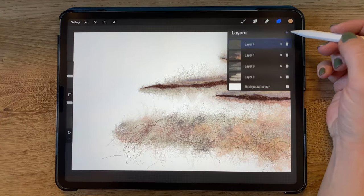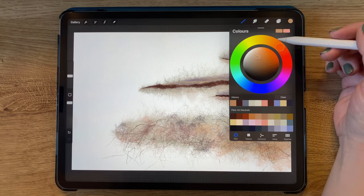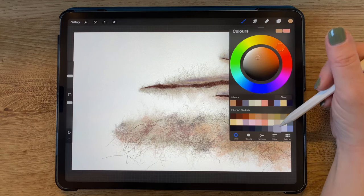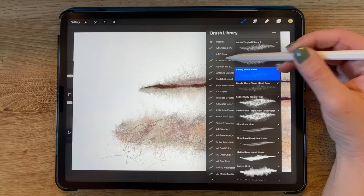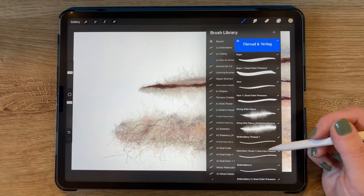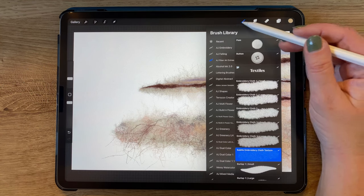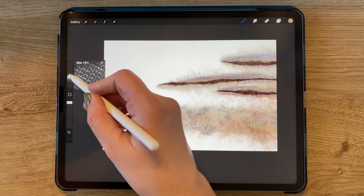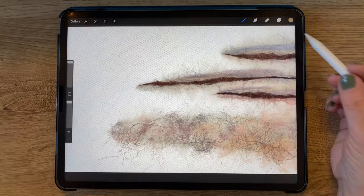Now I'm adding a new layer and moving it below all of the other layers. This layer will become my background fabric layer. With a beige color chosen, I'm switching to my Fiber Art Extras folder, which also comes with the same Fiber Arts brush set, and selecting the brush called Subtle Embroidery Cloth Texture. I'm making that brush as large as it will go and using it across the entire screen to create a subtle fabric background to the entire piece.